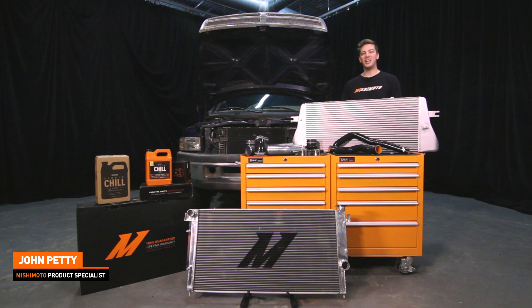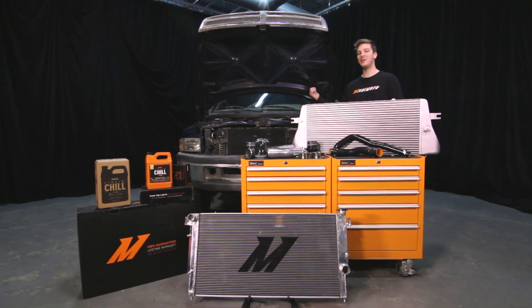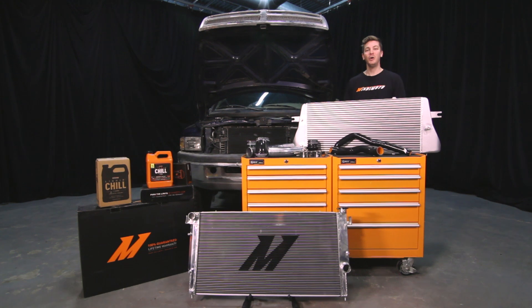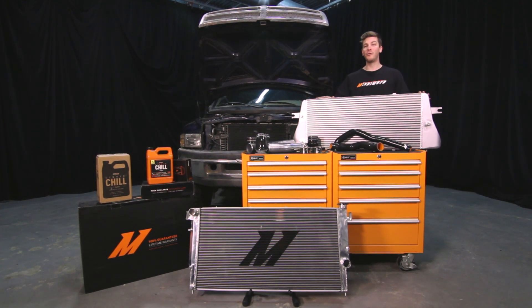Hey guys, I'm John. Today we're here at the Mishimoto Garage to do a complete cooling system overhaul for this 24-valve Dodge Cummins. We're going to be installing the Mishimoto Performance Aluminum Radiator, Silicone Hose Kit, Performance Intercooler, and Intercooler Pipe and Boot Kit.